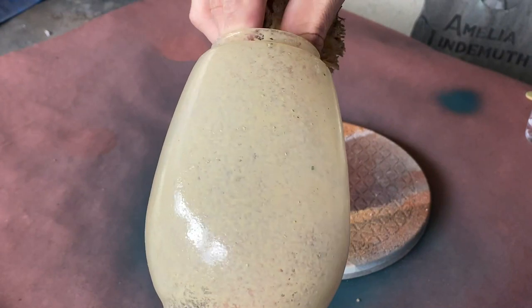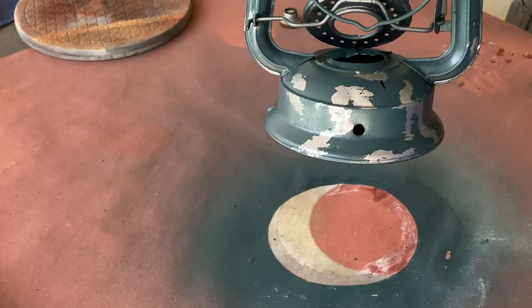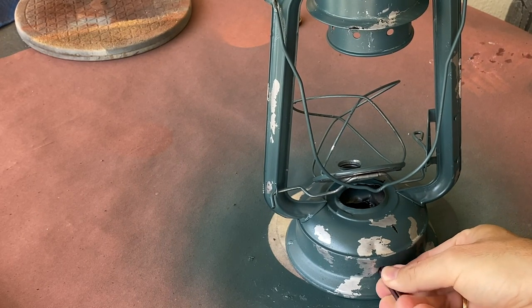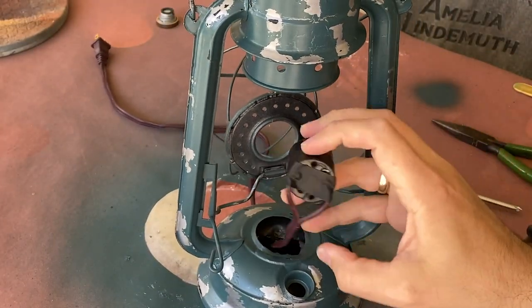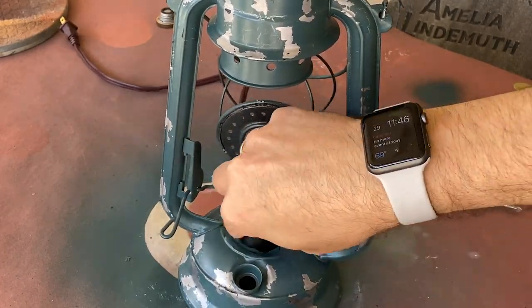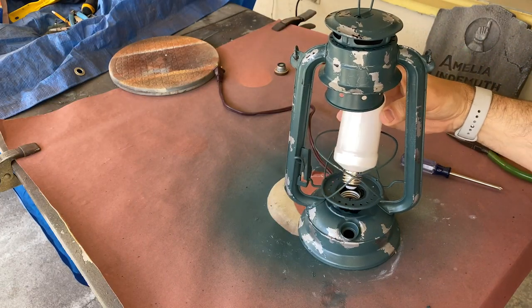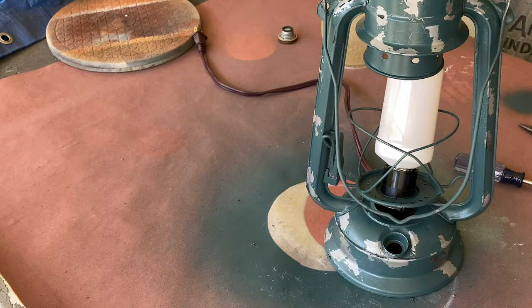Once you're happy with the coverage, set it aside to dry. Now we can start wiring up the lantern. After pulling the cord through the hole in the side of the lantern and connecting it to the socket, you'll want to add some electrical tape to cover the terminals for safety and place it into the body of the lantern. Then take the light bulb — I'm using one of those LED torch bulbs — and install it over the cage before putting the glass back in place.